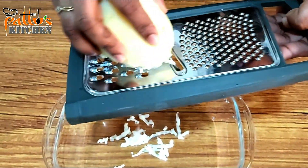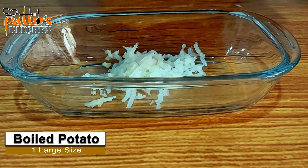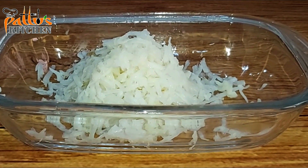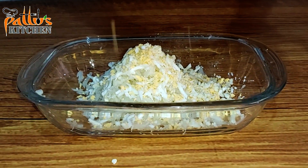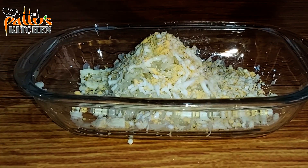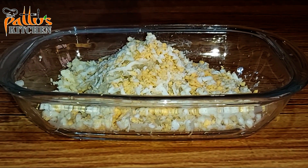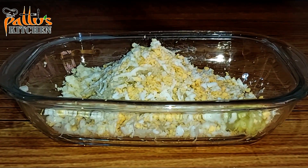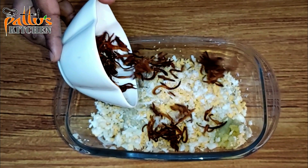For the egg kebab, I'm going to grind one cooked and peeled big potato and two boiled eggs. For this I'm going to add one teaspoon of ginger garlic paste and one cup of fried onion.